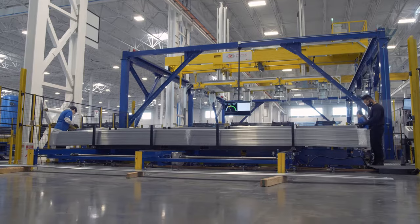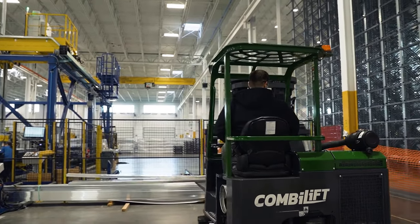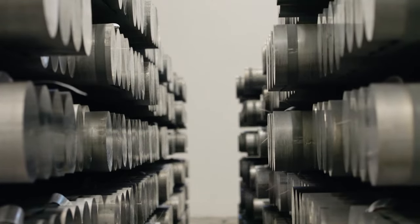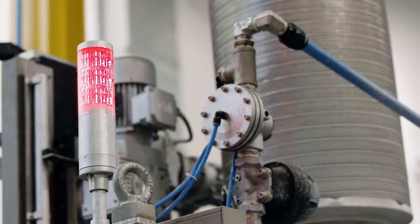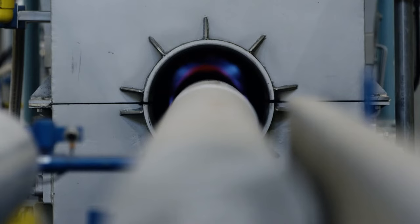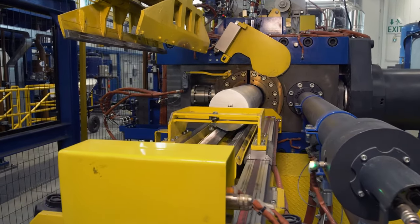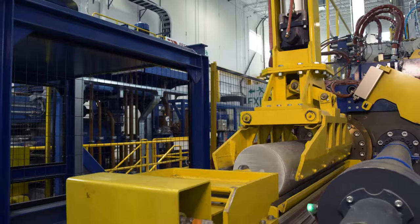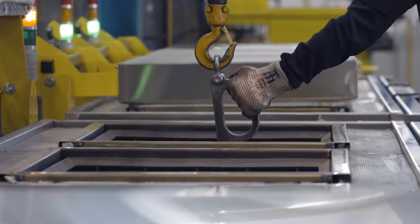Here's the production process for creating a longboard. We start with an 8-inch diameter log of aluminum and put it through a heating process, taking it up to about 850 degrees Fahrenheit. It comes out of the log oven and is sheared into what we call a billet. That billet is loaded into the press, which pushes the aluminum through whatever shape of product we're trying to make — determined by a die in the press.